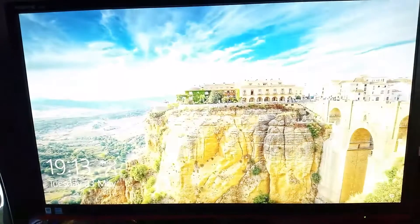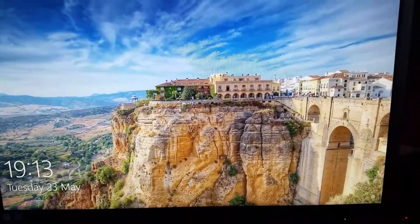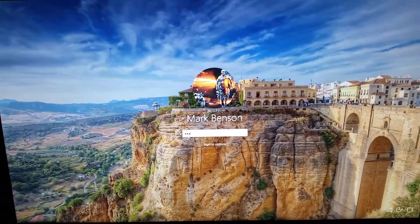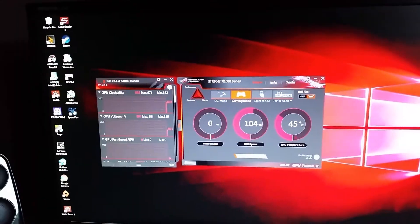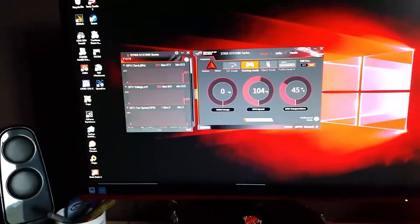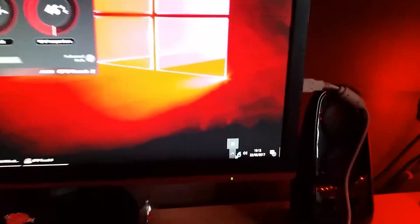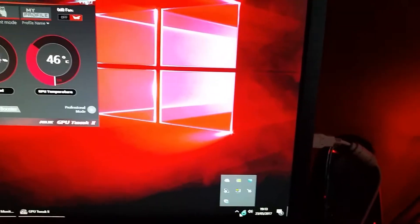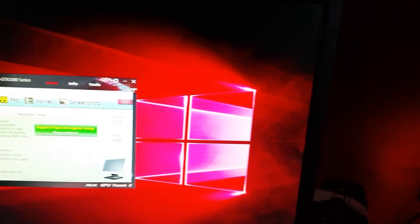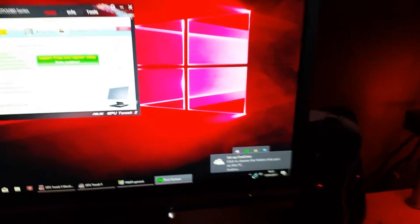I love this motherboard — ASUS Maximus IX Formula Z270 with a 7700K inside it and a GTX 1080. Good combination on air. We're loading up — let's see if we get a blue screen as it loads, because it does have a lot to load. There's an NVMe drive in here: a Toshiba OCZ RD400 256 gigabyte.